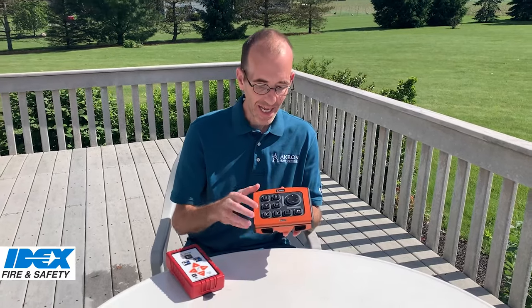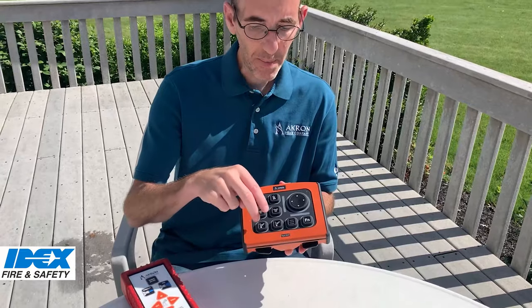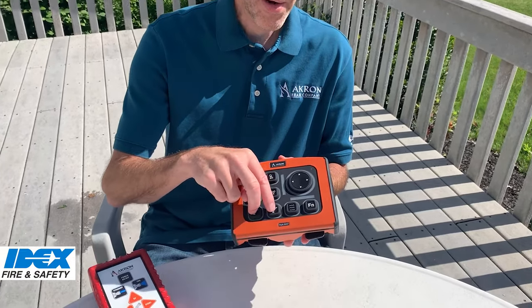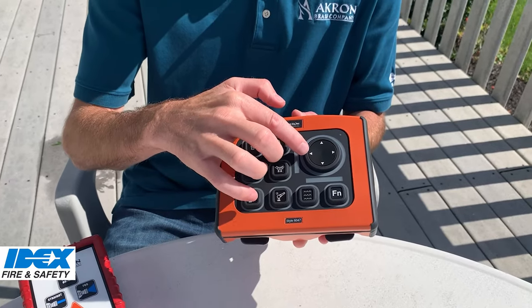We've added functionality like stow and deploy, auto oscillation, the ability to control more than one monitor, valve discharge, and joystick-like control of the monitor.